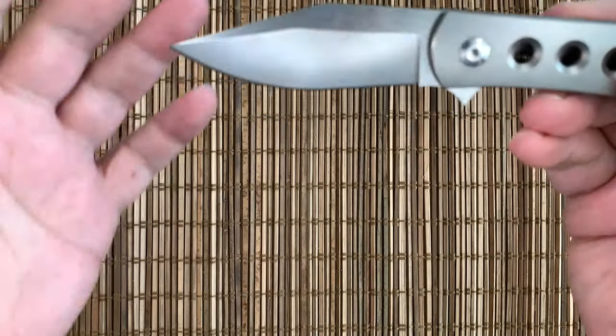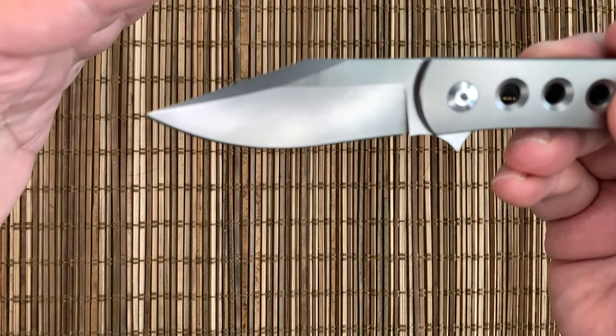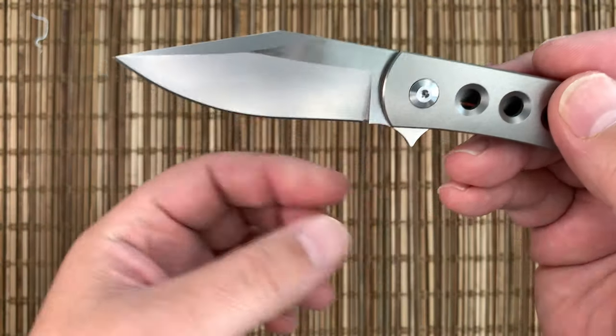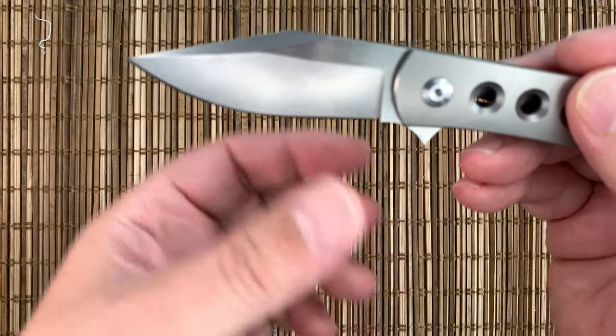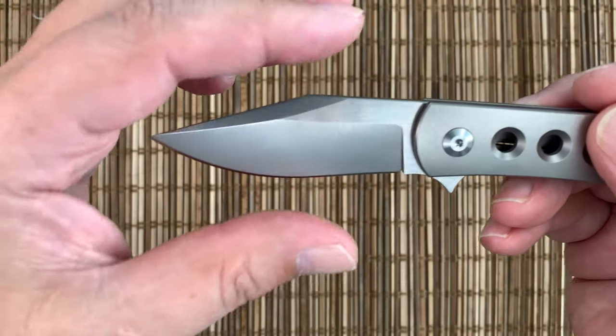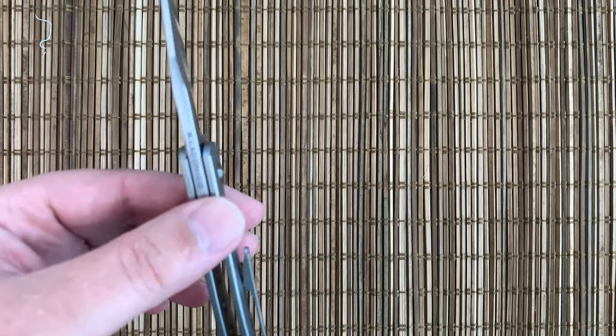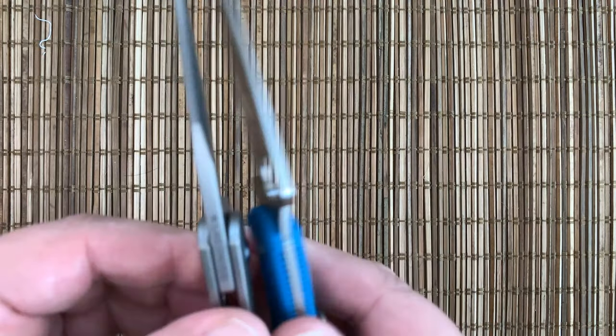So let's take a look at it. It's got an interesting blade. It's got a swedge on top, but the way they ground the swedge really makes it look like a clip point. They've also added a little extra belly here. So you get a nice flat and you actually get a really nice belly. A very robust tip, and very robust for a knife this size.